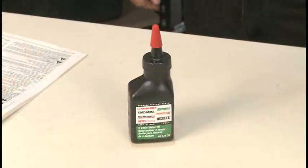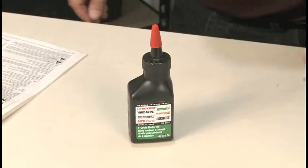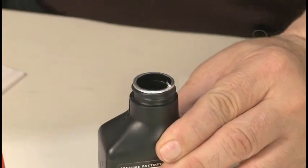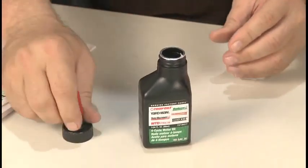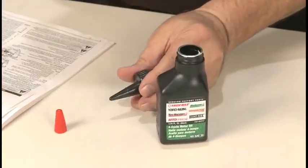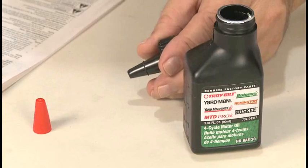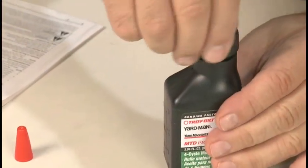To add oil to a new engine, locate the oil bottle that came with the trimmer. Remove the cap and pry the protective seal off the bottle. Remove the cap from the spout and cut the tip off the spout. Then reinstall the cap on the oil bottle.